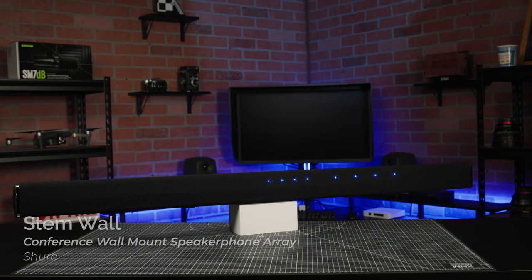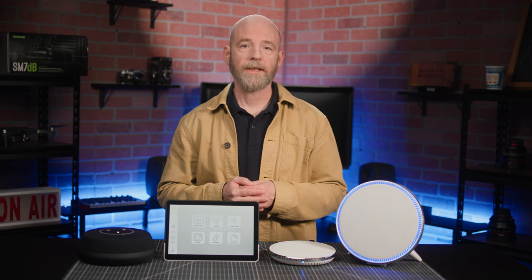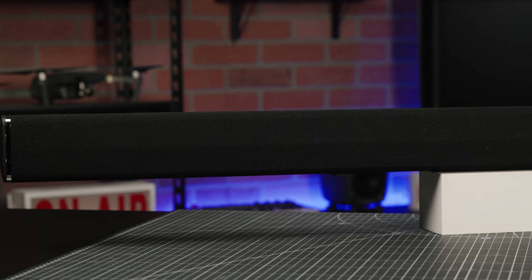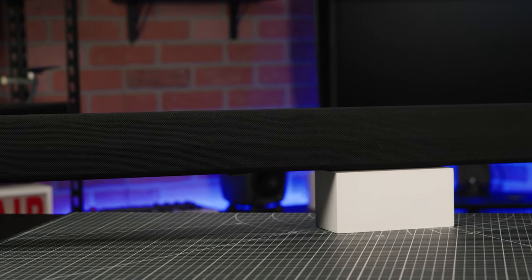Next up is the STEM wall speakerphone. It features a 15-microphone array engineered to deliver 180-degree coverage and is designed to be mounted on a wall or placed on a shelf or credenza. Here you'll get two 4-watt speakers and two 10-watt subwoofers, making it a smart choice for use in small to medium rooms.